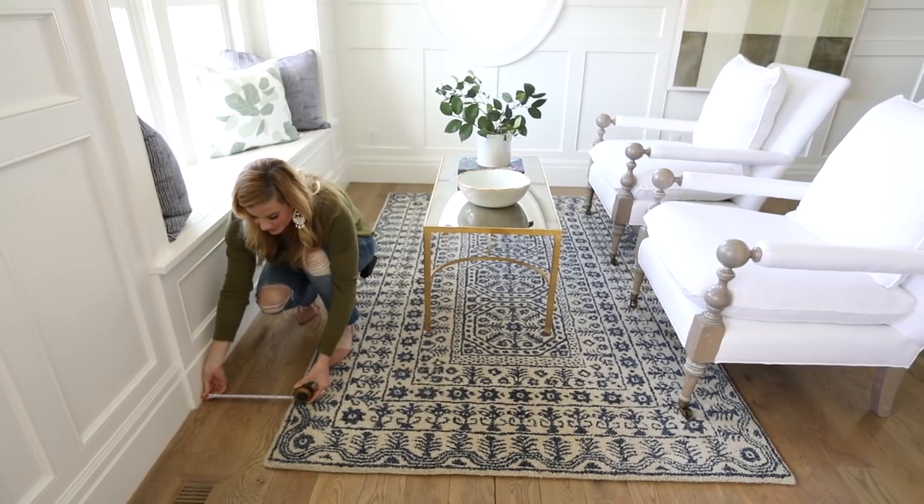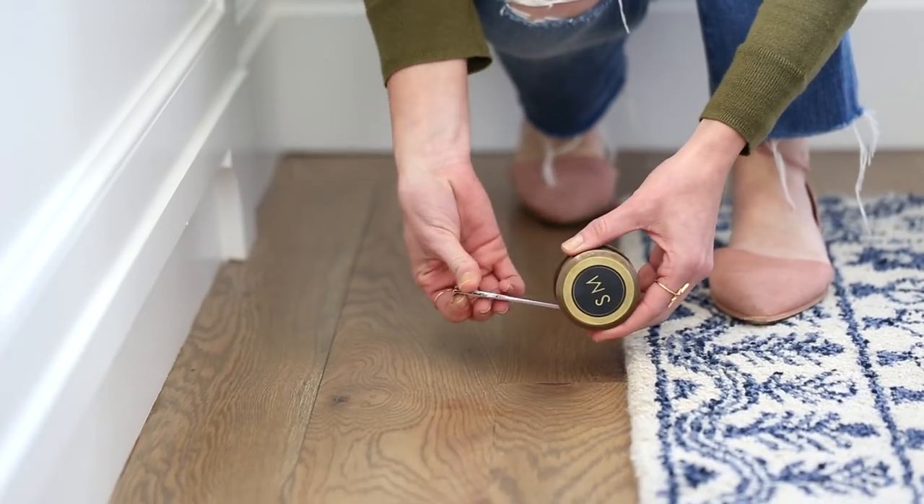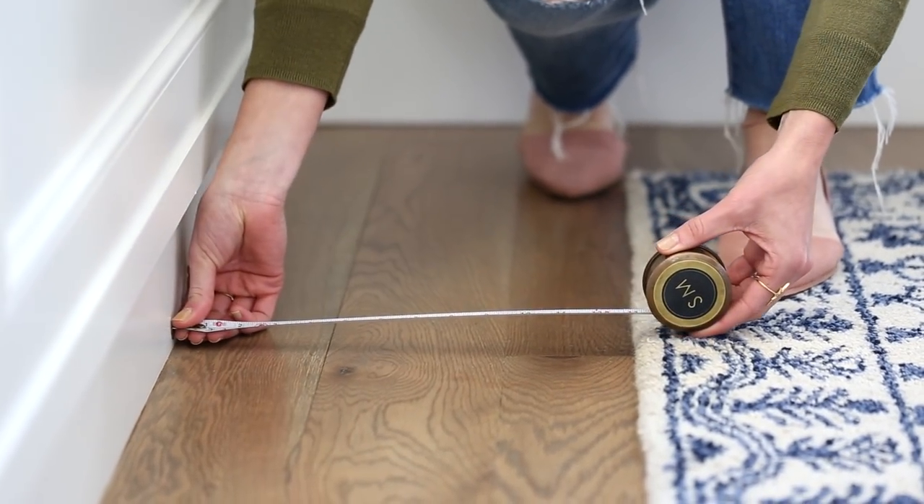Let's talk about spacing for a second. We follow a 12 to 18 inch rule, and that allows us to make sure that the rug fills the space but doesn't cover all of the flooring underneath.